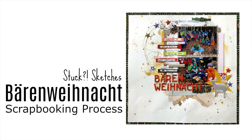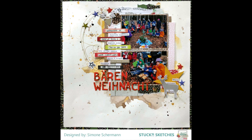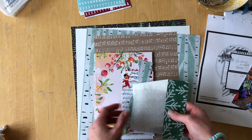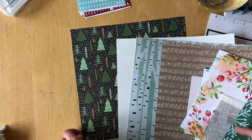Hello my friends, this is Simone with a scrapbooking process video for Stux Sketches. This is the sketch that my friend Laura designed and this is the layout that I created from the sketch, and I am showing you the photos I'm going to scrapbook here and the materials that I pulled.